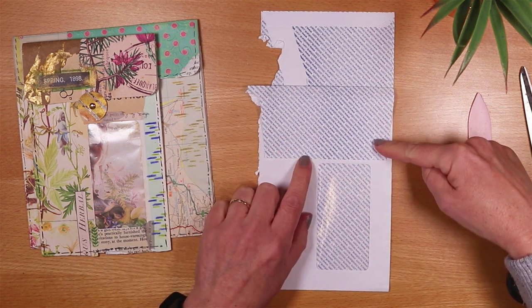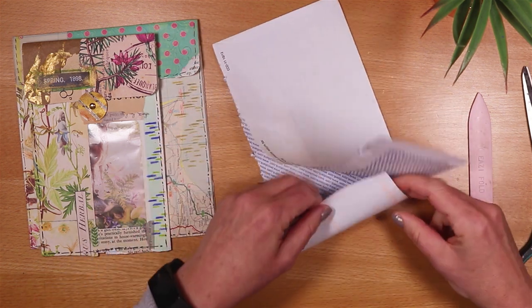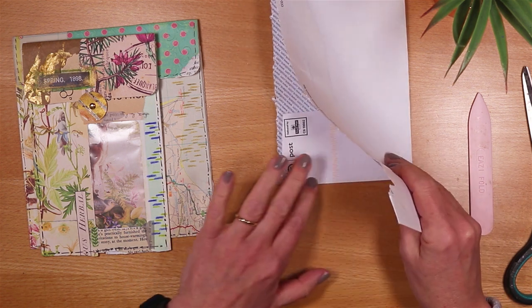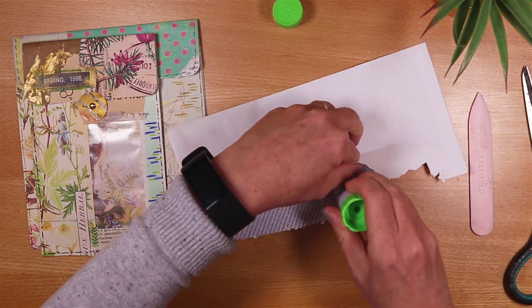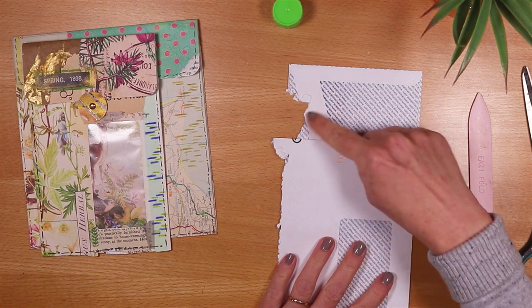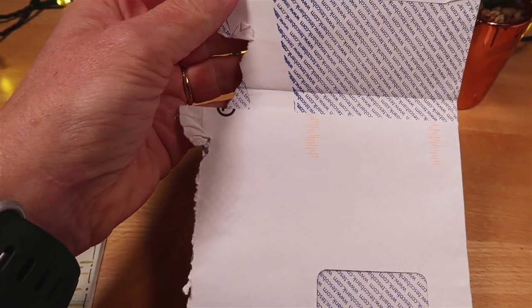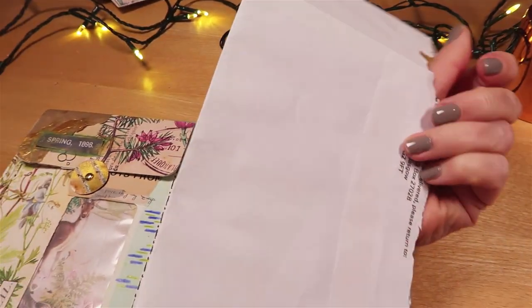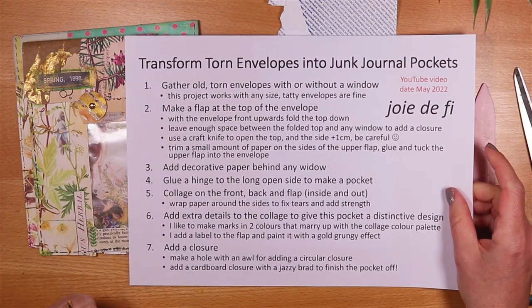If the flap did obscure the window I would just trim a bit off. I like to keep as much paper in any of my projects as I can — fold them in rather than cutting away — because it adds a lot of robustness to the project. I'm going to take my glue stick and just add a tiny dot of glue inside to hold that flap down. I've got a flap that folds with a hinge and a bit of a step and a gap, which will make it easier to get things in and out. Steps one and two done — how fast was that!